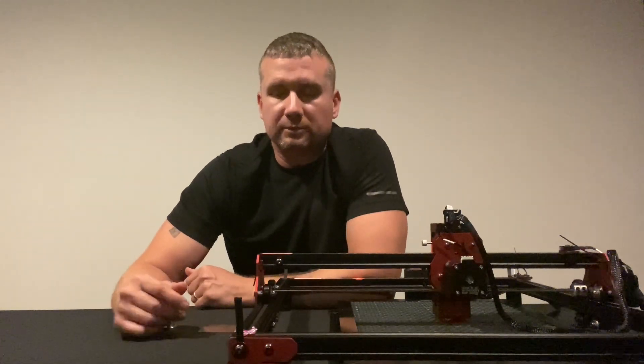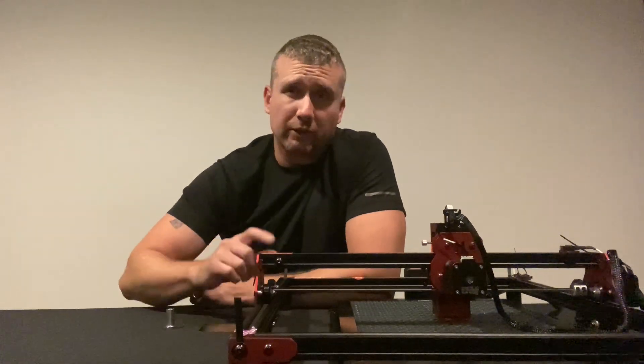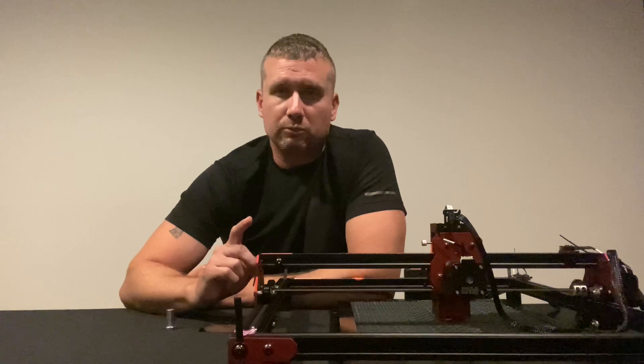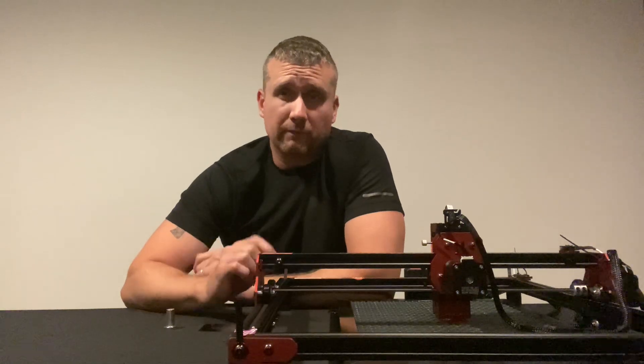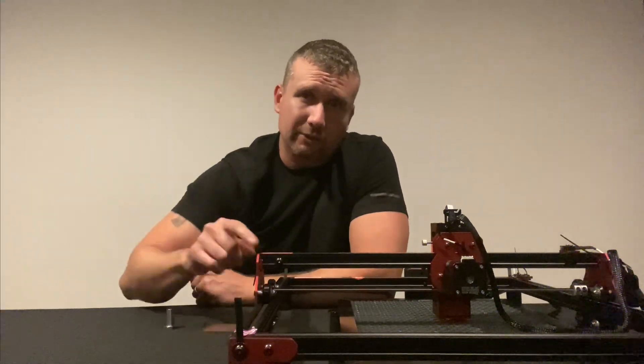What's up everybody, Cole with Co-Miner Customs here. Today we're going to be going over the Allgo Laser 5 Watt Kit on how to use it. We'll also be showing you how to download the app on your phone, and then you'll sync it to the machine and basically run the machine from your phone. So with all that being said, let's get into it.